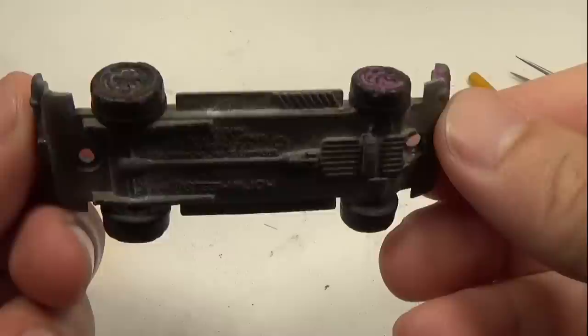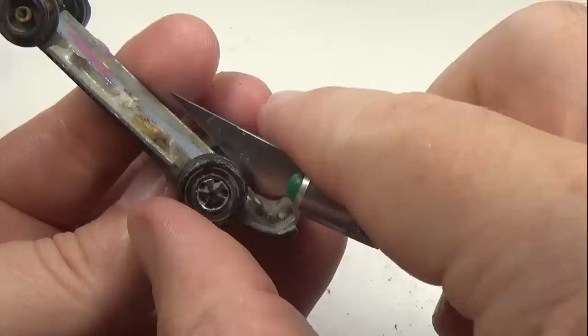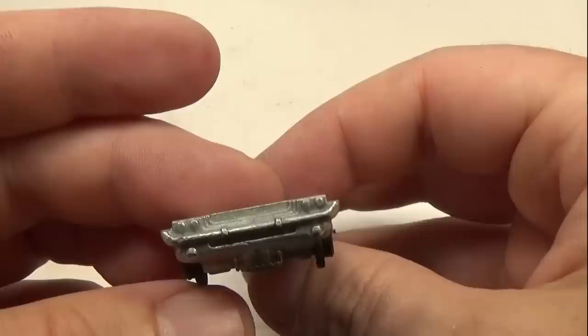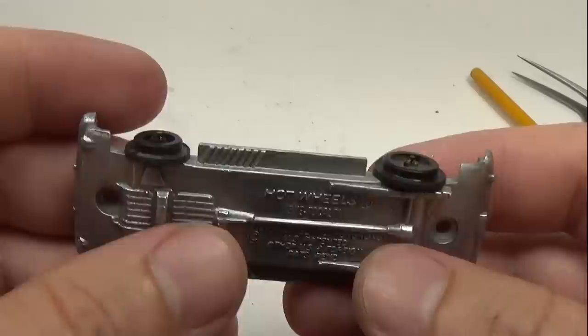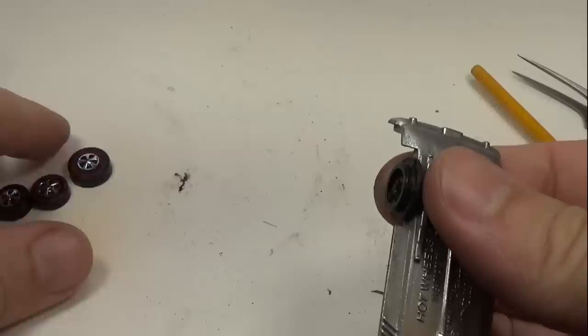With the body done, I can now turn my attention to the base — and wow, this is one heavily oxidized base. The first thing I'll do is remove the old cap wheels using a scalpel wedged between the cap and the base and twisted. If done right it will fire across the room and never be found again. With the wheels removed, I wash the base, then use the electro-polisher to remove the oxidation. After the polisher was done I took the liberty of putting in the tail lights with a red Sharpie. Now that the base is nice and shiny, I can put on the new cap wheels, which are just snapped on.